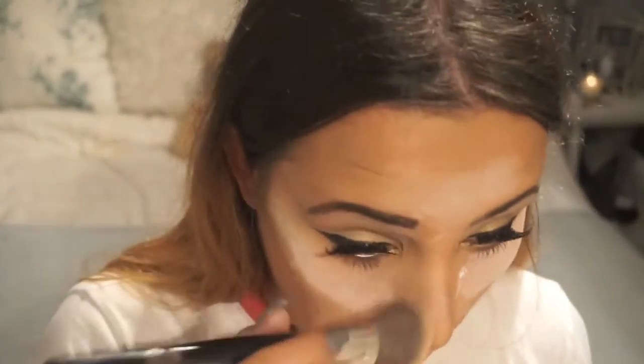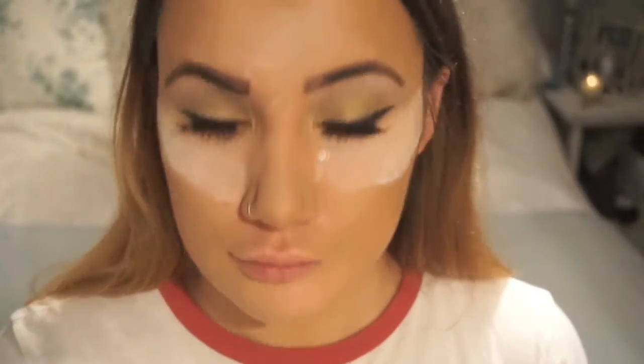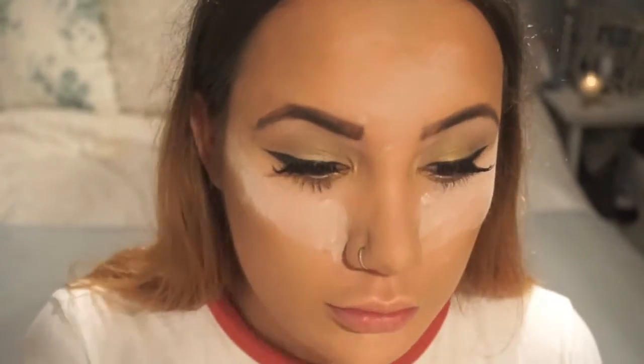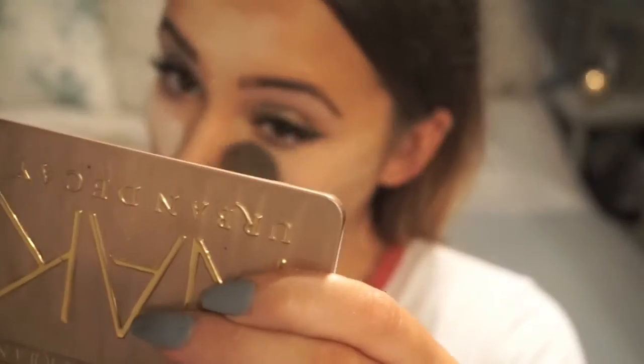I've left that on for a little bit, letting it sit there, and then I'll brush it off. Now that all that excess is brushed off, I'm using the Soft and Gentle MAC highlighter just to go over my cheekbones and my nose.